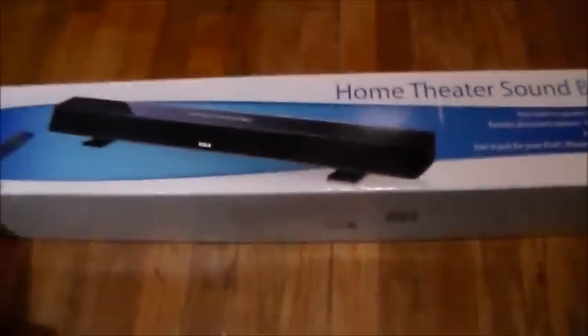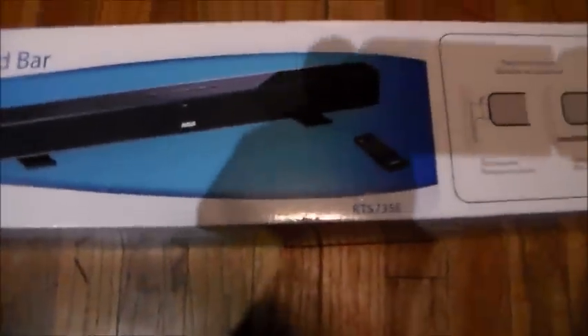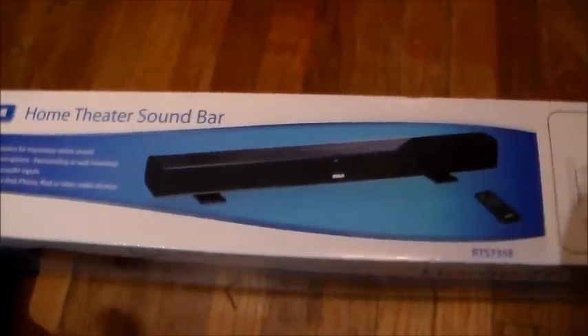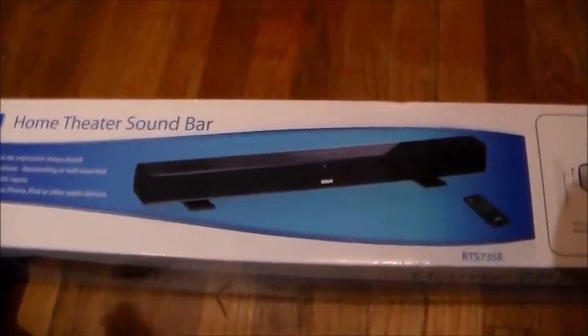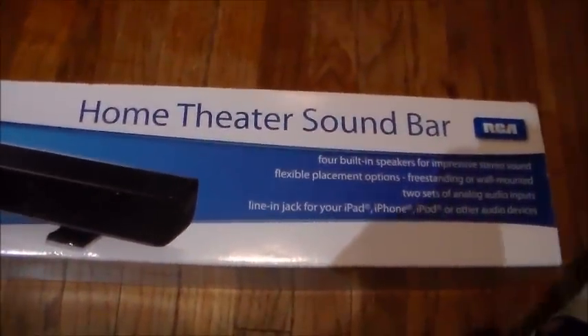So far I'm pretty impressed with the sound. It doesn't have much bass, but it's way better than the speakers on my TV. The speakers on my TV would crackle and the TV would vibrate. I am impressed with this sound bar for the price, I got to admit.